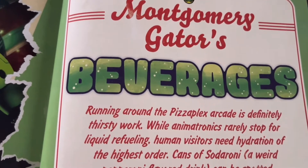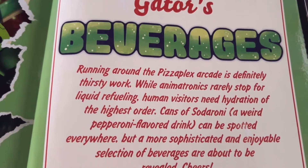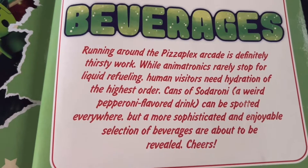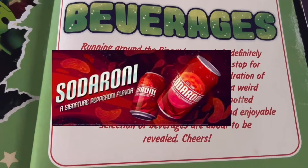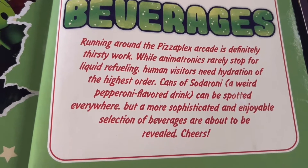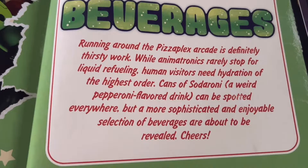Running around the Pizzaplex arcade is definitely thirsty work. While animatronics rarely stop for liquid refueling, human visitors need hydration of the highest order. Cans of Sodoroni, a weird pepperoni-flavored drink, can be spotted everywhere. But a more sophisticated and enjoyable selection of beverages are about to be revealed. Cheers!